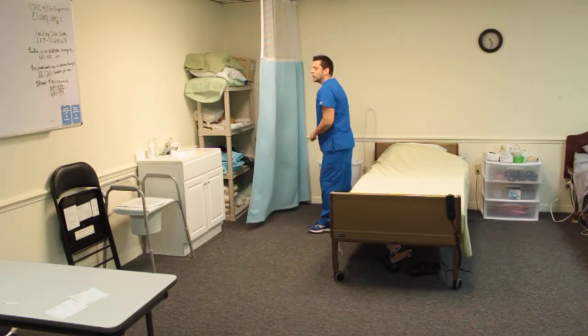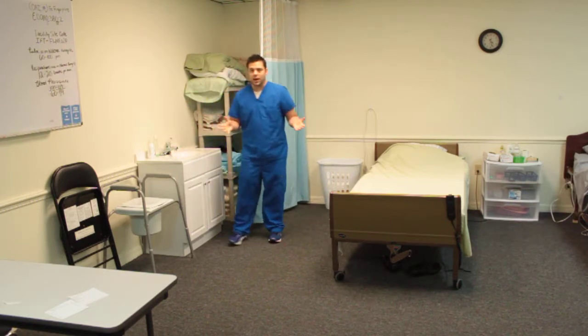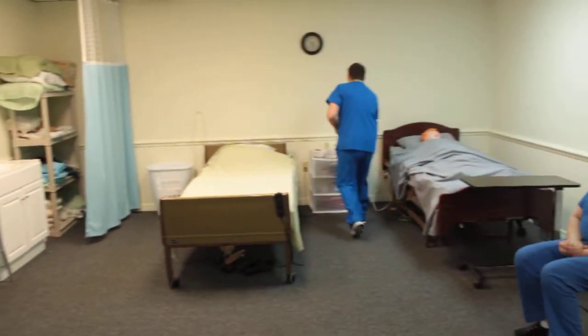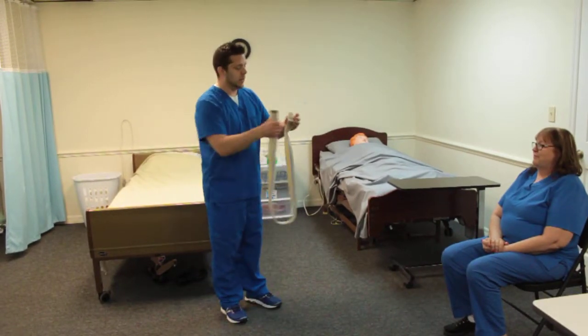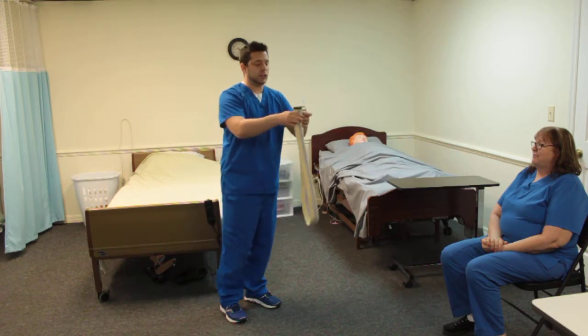Go ahead and close the curtain. Then perform your hand hygiene. Then come over and get a gait belt. For those of you who have never seen a gait belt before, it operates literally like a regular belt. We're going to make a separate video showing you exactly how the gait belt actually works.